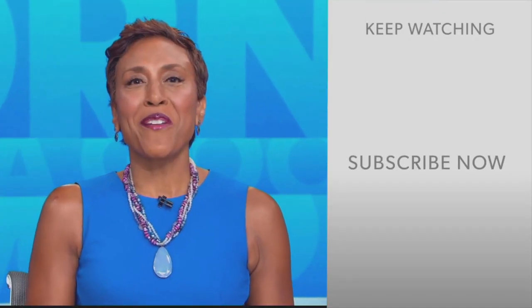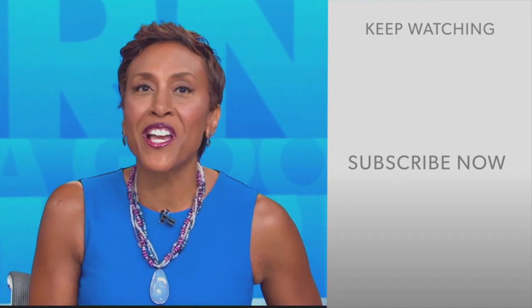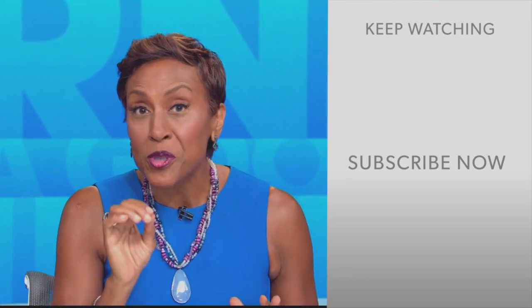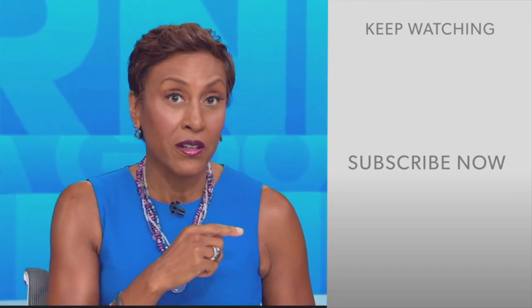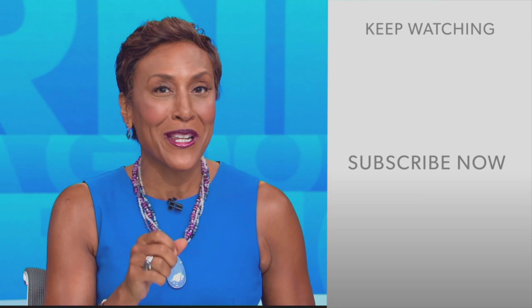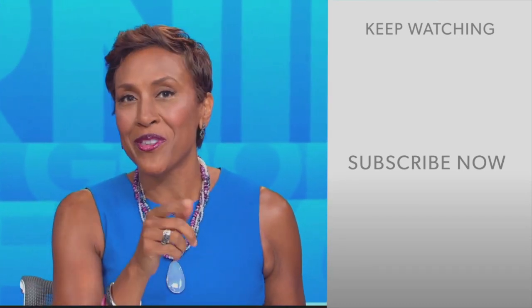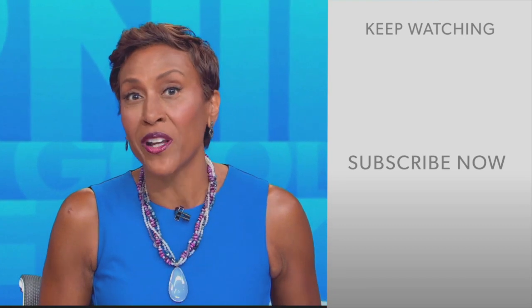Hey there, GMA fans. Robin Roberts here. Thanks for checking out our YouTube channel — lots of great stuff here. So go on, click the subscribe button right over here to get more awesome videos and content from GMA every day, anytime. We thank you for watching, and we'll see you in the morning on GMA.